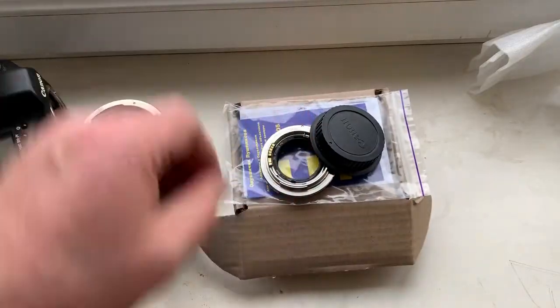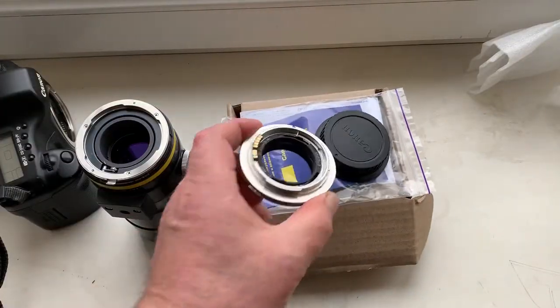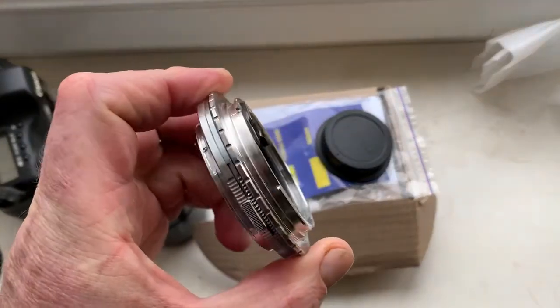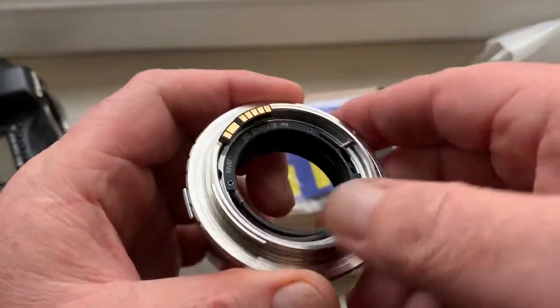Hello Charles, this is a new video about your adapter. Look, this is your adapter for your Tamron adaptable lens.